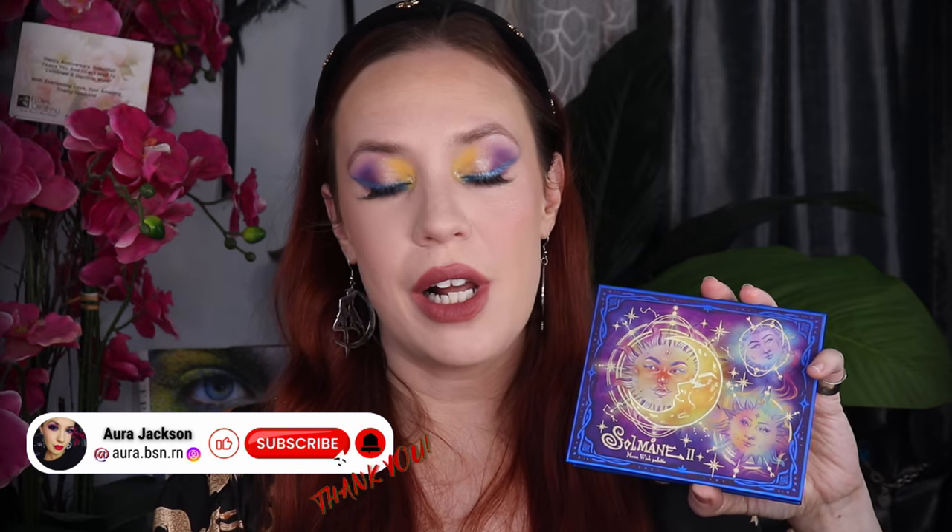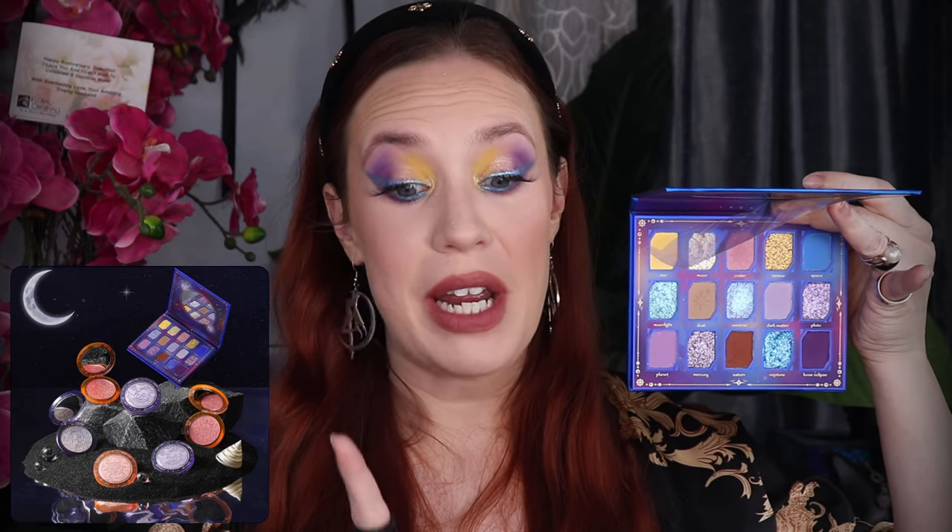I picked up the palette and one blush and one highlighter. The palette is still in stock as of today that I'm filming it — it is $32.90. Odenseye describes this palette as the celestial harmony of the sun and moon reflected in Swedish words. Sol meaning sun and moon, and I don't think I pronounced that right but I'm not Swedish, symbolizing the serene moon.